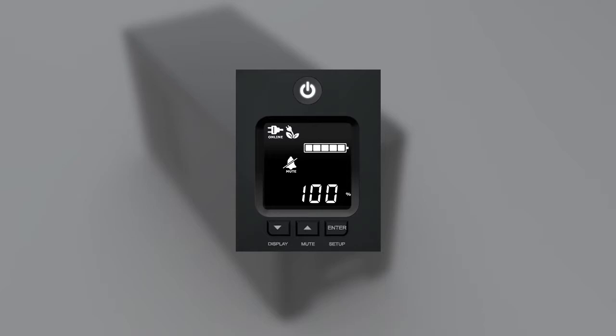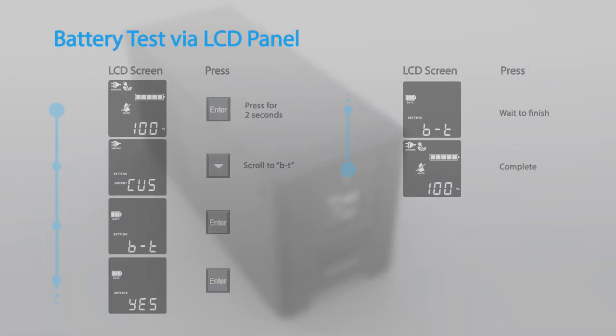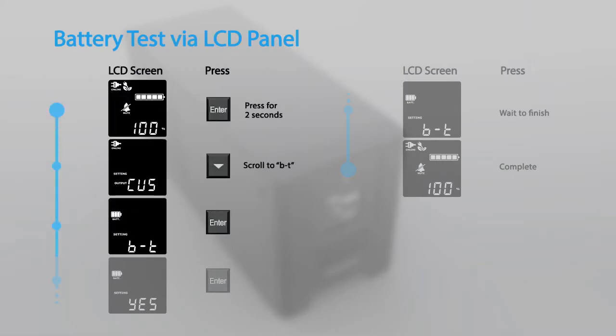To complete the battery replacement, you may run the battery test by using the LCD panel. This video will demonstrate using the buttons on the LCD panel to configure the UPS settings. To perform a battery test via the LCD panel, access the configuration menu and scroll to battery test.